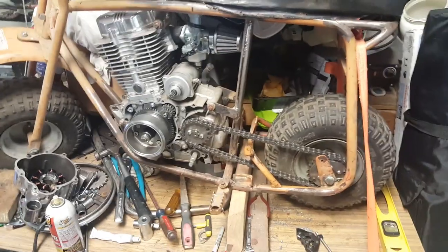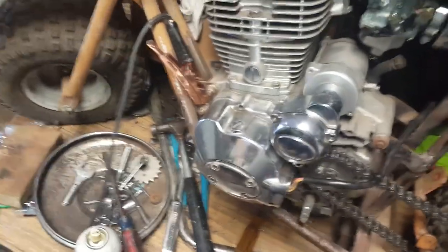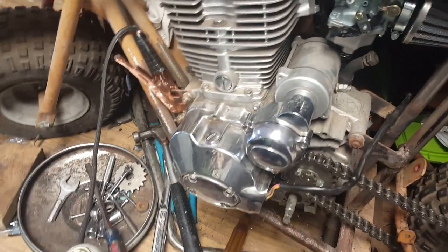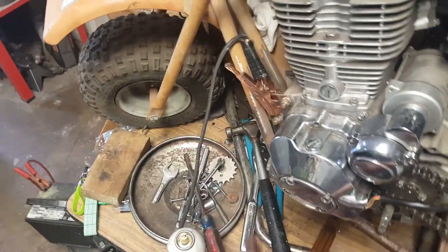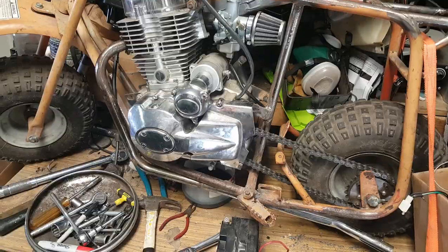We're going to finish bolting the motor — got the cover all together. I've got a car battery down there on a long set of leads; it's not exactly the best charged but we're going to go ahead and give it a shot and see if she turns over. Yeah, I would say that's a success — we're good in that department.